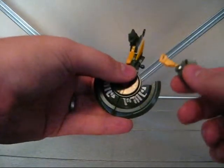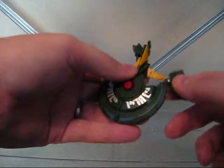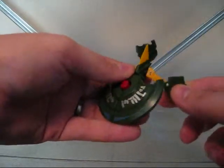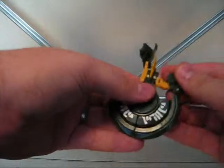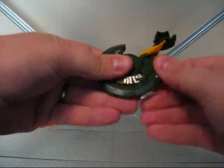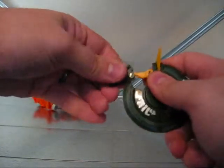I happen to get kind of a crappy Cosmos figure — luck of the draw. This hip pops off all the time. It's just the ball joint doesn't fit securely enough, and it's always popping off. I can still transform him and pose him and stand him up.